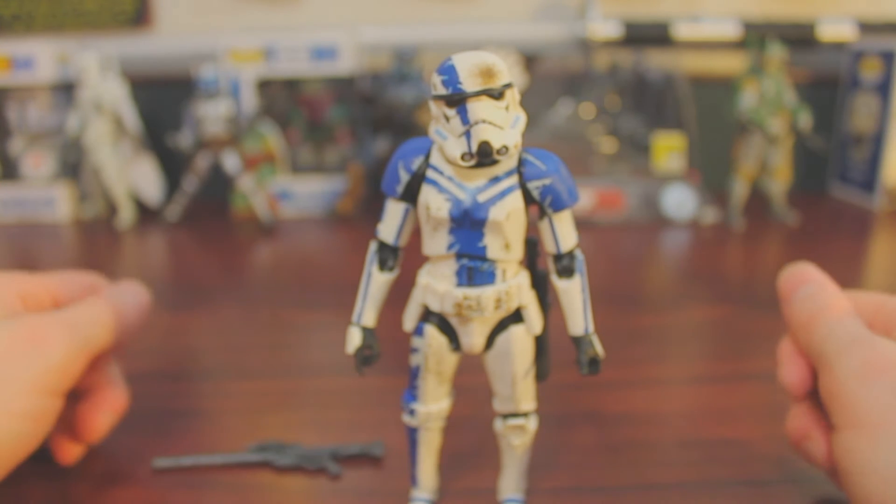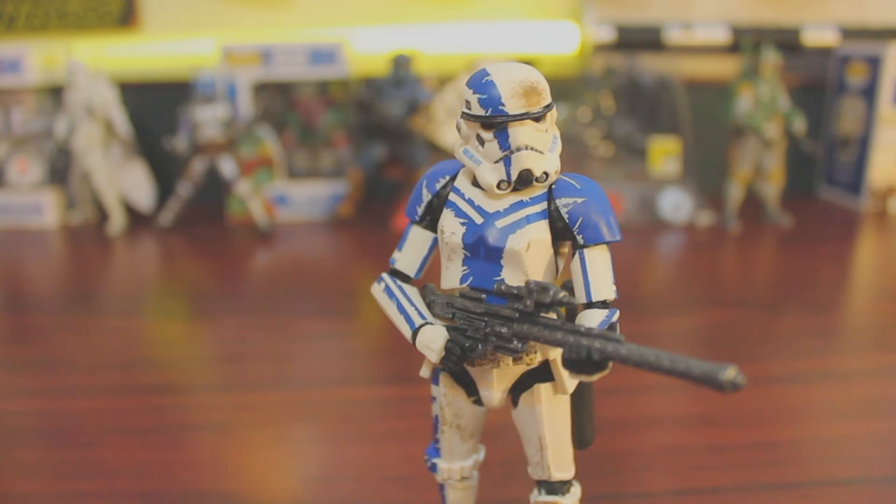I love stormtroopers — stormtroopers, clone troopers — you can take the mold, put any paint job on it and I'll probably buy it. That's gonna do it for this one. Thanks for watching; let me know down in the comments below what you think of the Stormtrooper Commander — did you pick it up, or did you want to pick it up?